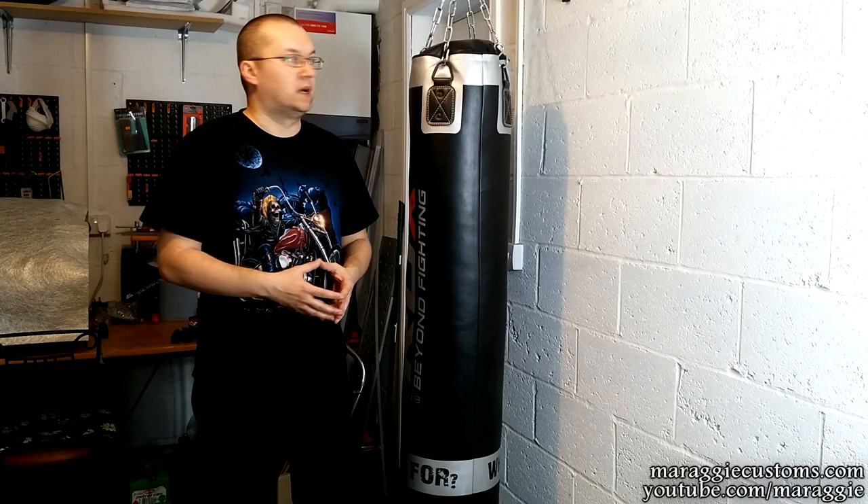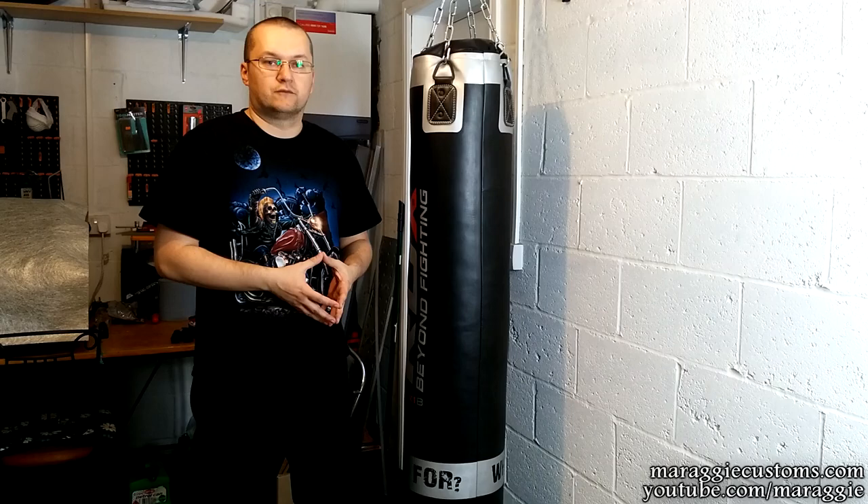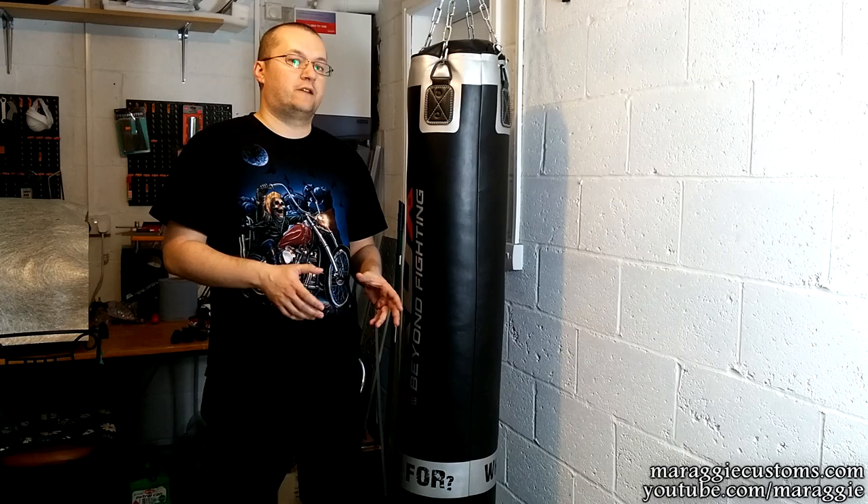Overall, 100% happy. As long as the bracket or my wall lasts, I'll be extensively using it. The product is really, really good quality. For the price — which was, I think, just £55 or thereabouts with free postage — that is a really good deal, especially if you're starting out like myself.